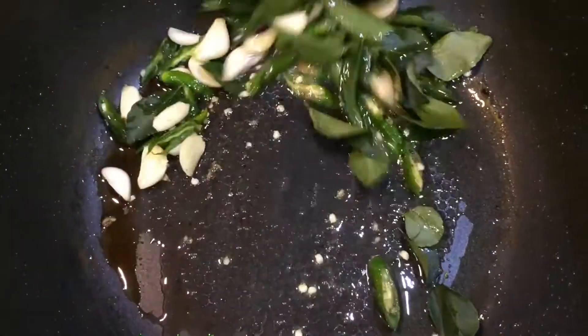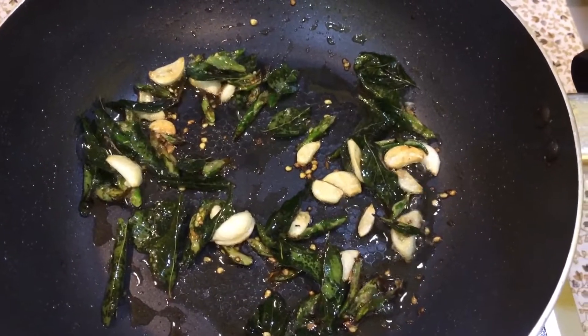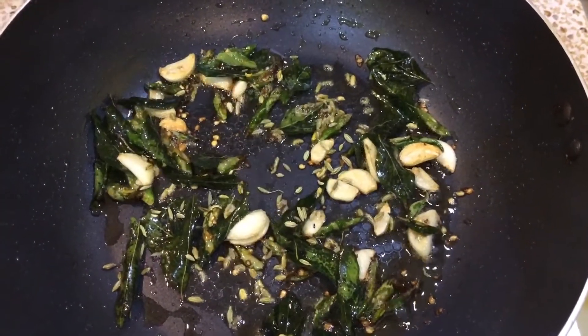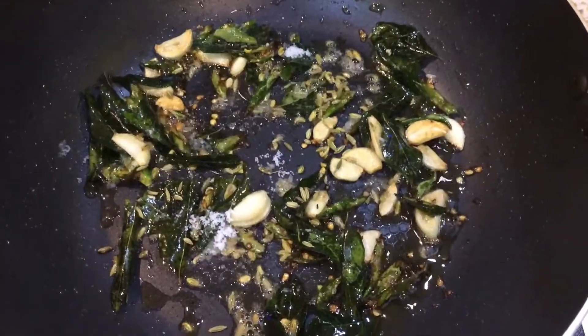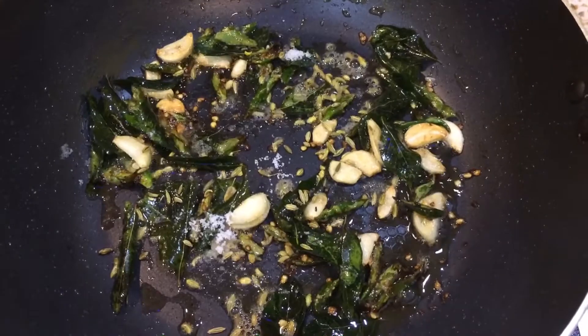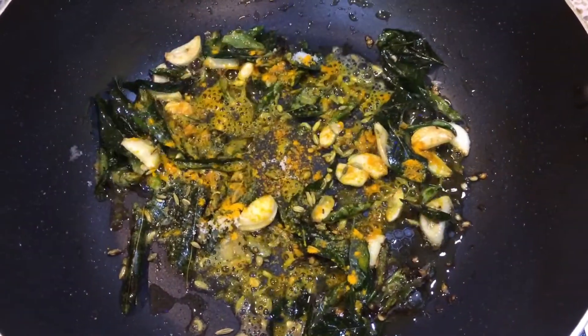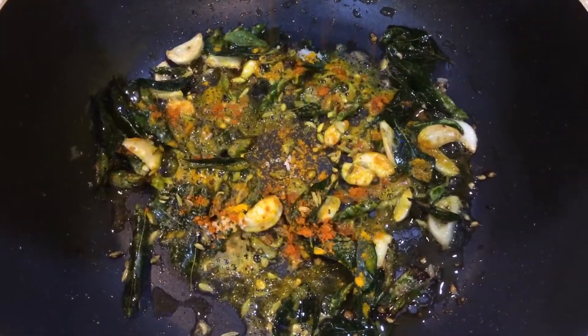This is almost crisp. Now I will add a little bit of salt — namak. Haldi. A little bit of mirchi powder. This is optional — if you want, use it.